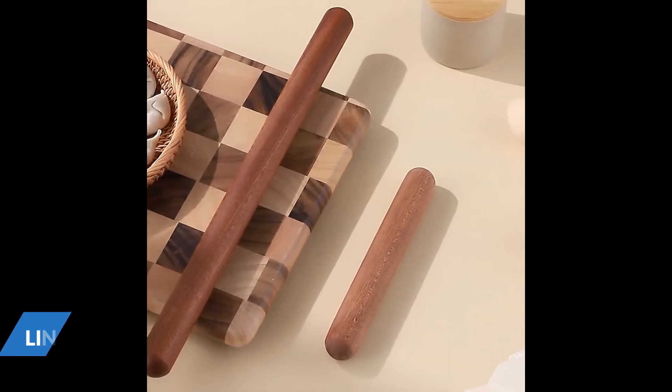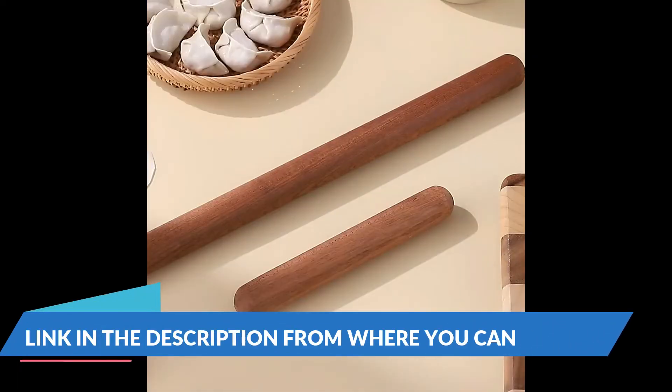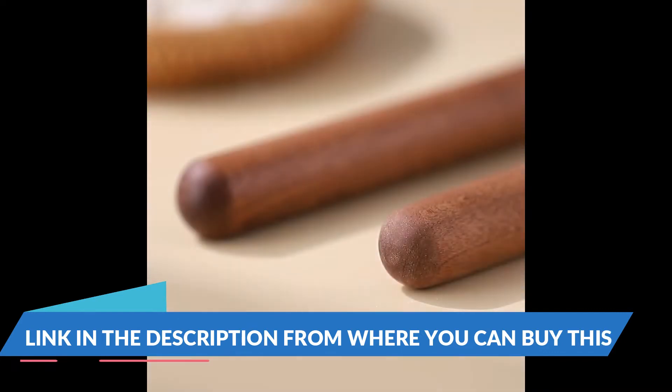Tera solid marble rolling pin set with handles, silicone baking mat, wooden base, dough scraper, 10 inch roller white.